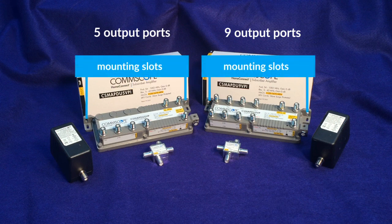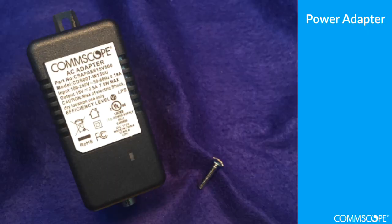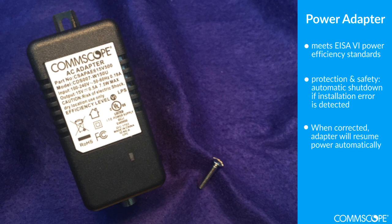The amplifier can be mounted in the desired orientation using the mounting slots on the sides. The power adapter meets Energy Independence and Security Act, also known as EISA, level 6 standards. If installed incorrectly, it will power down automatically, and once the error is corrected, the power adapter will automatically reset and power on again. The Comscope EISA level 6 power adapter is fully backwards compatible with all Comscope subscriber amplifiers.